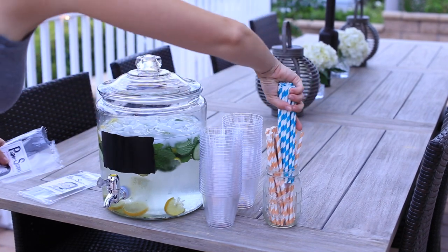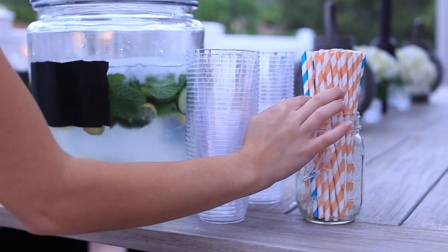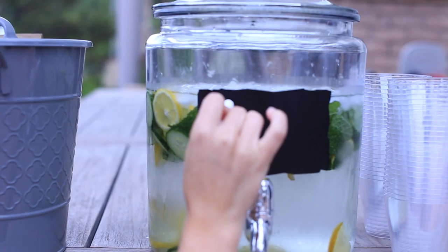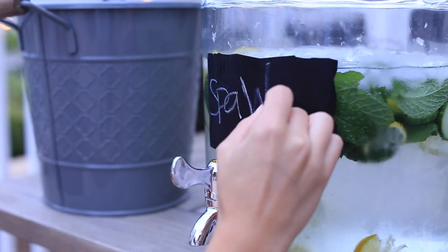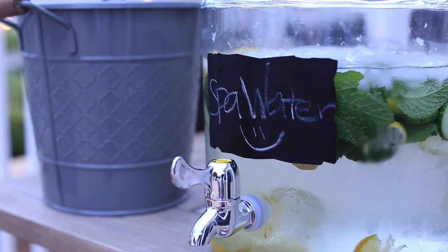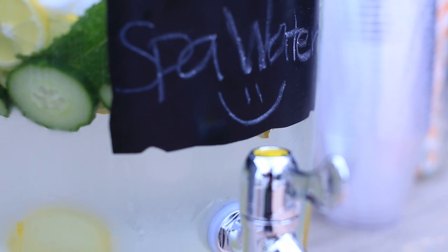You could use the chalkboard mason cups I made a few videos back, or plastic cups. I'm also using some really fun crazy paper straws from Target, which are really cute. I got the giant pitcher from Home Goods, and then I have a container with ice. I'm setting up a little drink bar and labeling it 'spa water' — you can label it essence water or detox water, but spa water fit perfectly. And then a little smiley face, of course.